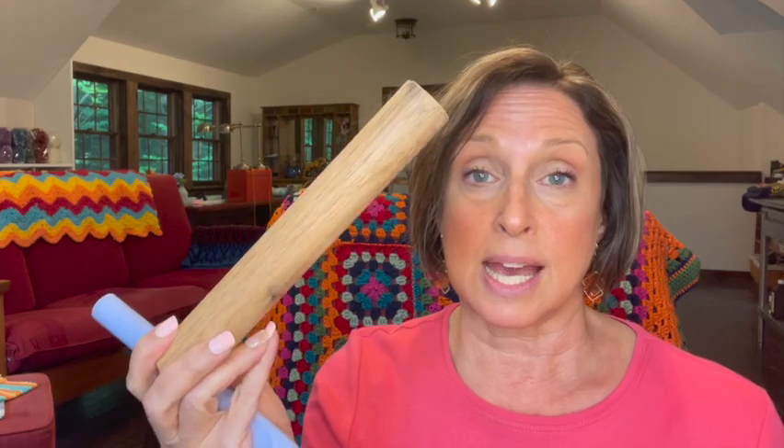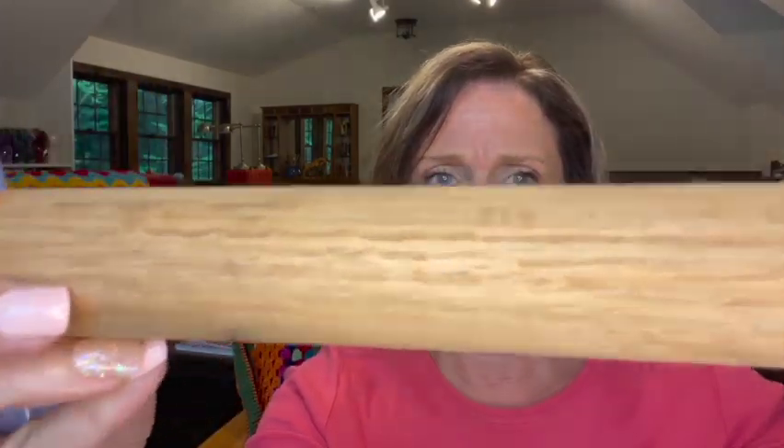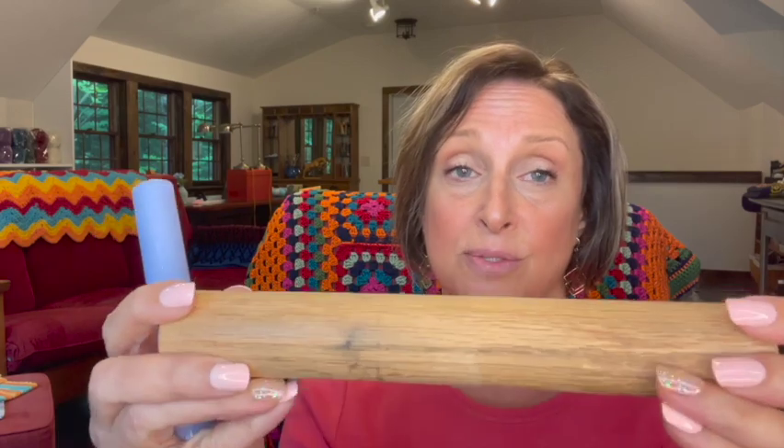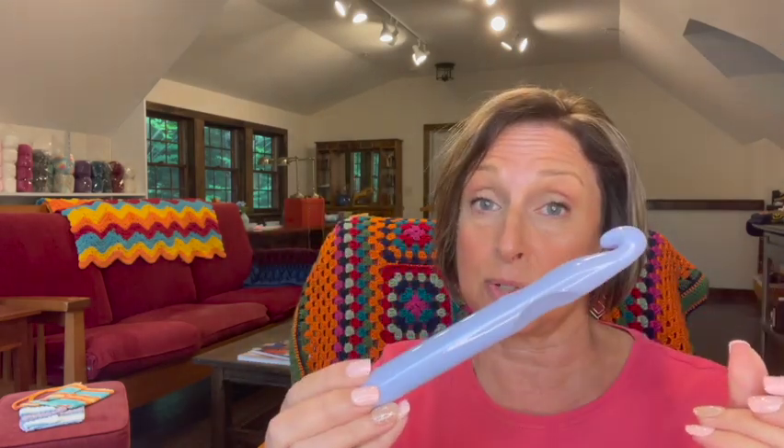Just a few notes about the Broomstick Lace Stitch. To do the Broomstick Lace Stitch, you're going to need a tool that is cylindrical. I have two different ones here: an S size crochet hook and a wooden dowel from my husband's workshop. I don't know if you can see the little fuzzies coming off the dowel — that's because even though he sanded it, it was still a little rough and caught my yarn. The smoother your tool is, the easier it's going to be.